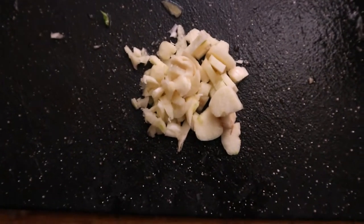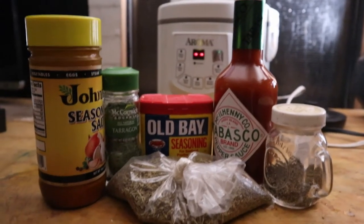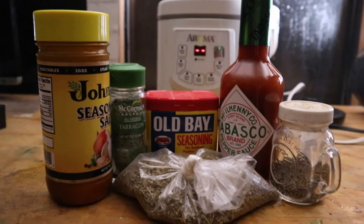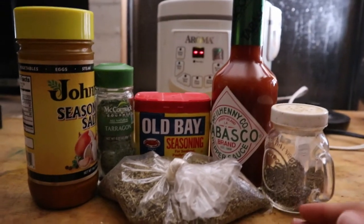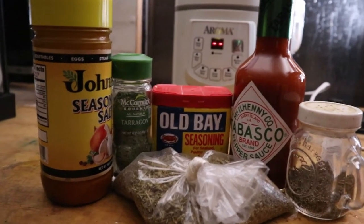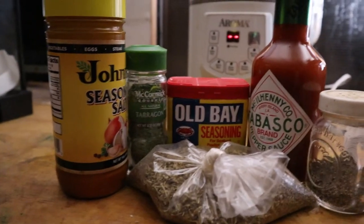I also used three cloves of garlic — I forgot to say that before. Here are all of my spices. I used Johnny's. If you don't live in the Pacific Northwest, you probably have no idea what I'm talking about — Johnny's is like Lori's, but way better. I also used some black pepper, some Old Bay, a dash of Tabasco, a sprinkle of tarragon, and about a tablespoon of Italian seasoning, which I buy in bulk. I want to start using mason jars — plastic bags are killing me too.